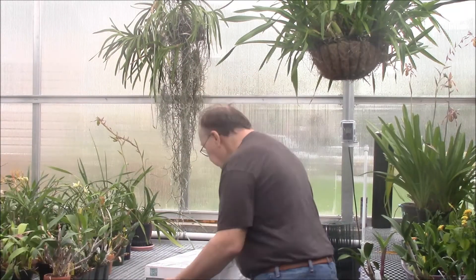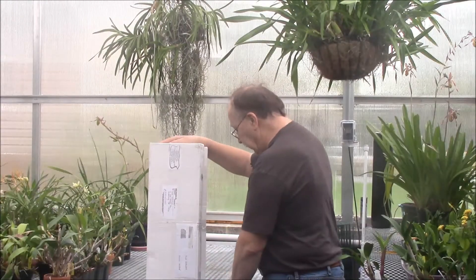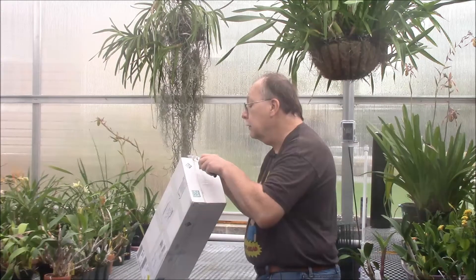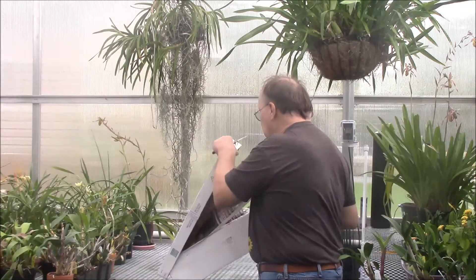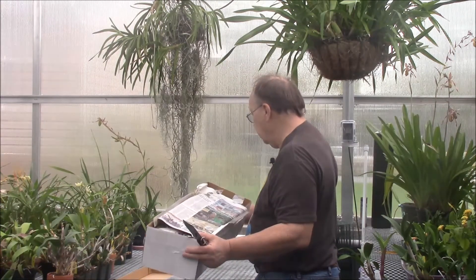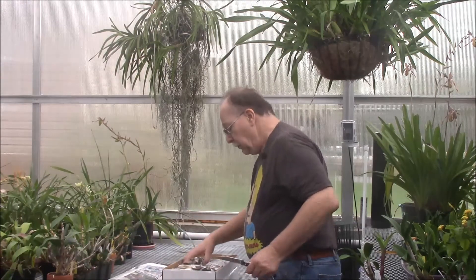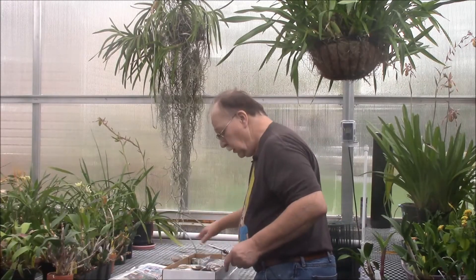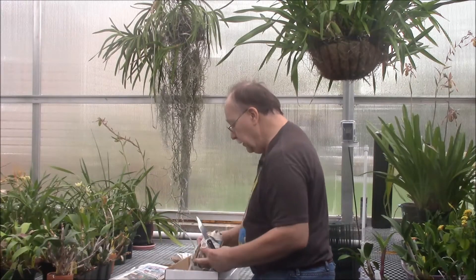So here we go, here's the box — I cut it almost the whole way through, I have only one more side to do here. It's hard to imagine that a box that's oh, I don't think it's quite three feet long and maybe a foot wide has about 300 plants in it, but we're going to go through it here as quickly as we can.